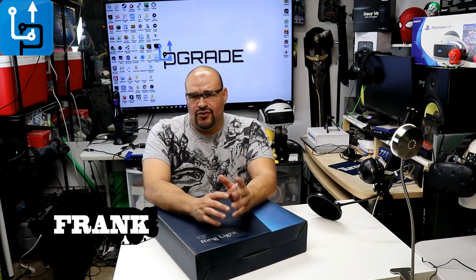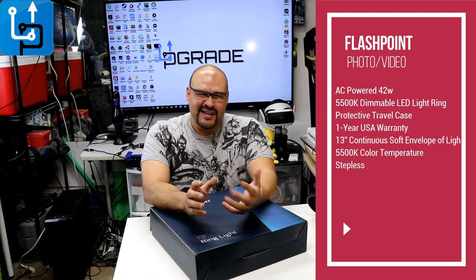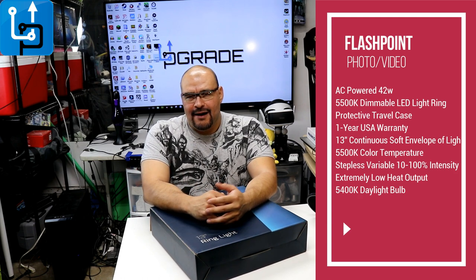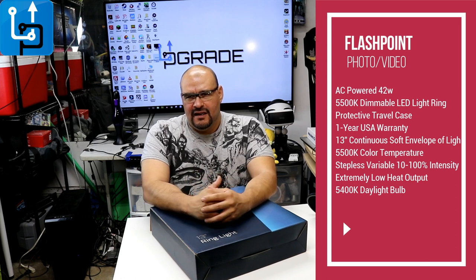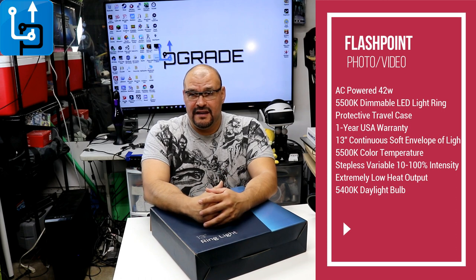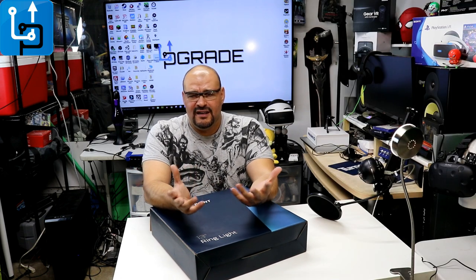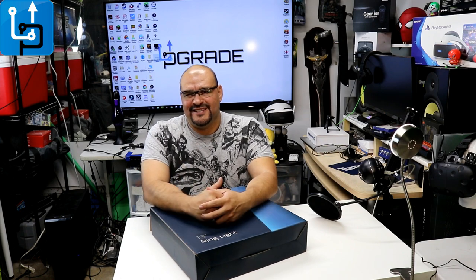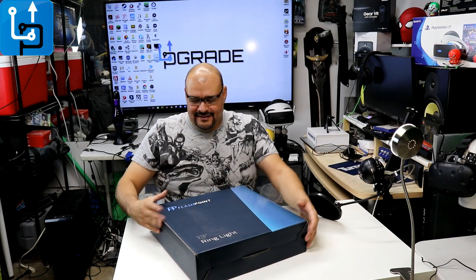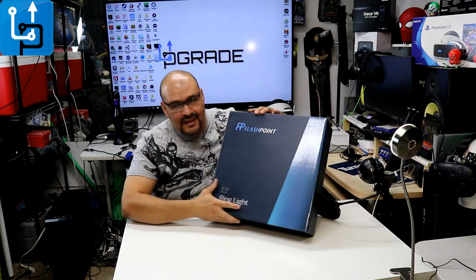Welcome to Upgrade, I'm your host Frank the Tank, and today we're going to bring you a ring light. I want to improve my studio — I need more lighting. I've been getting small lights here and there, but I want to get something behind the camera that reflects well on my background and myself, makes me more approachable, and adds more production value to the show.